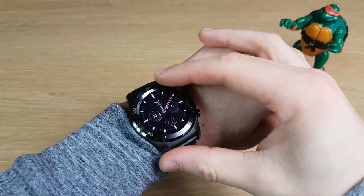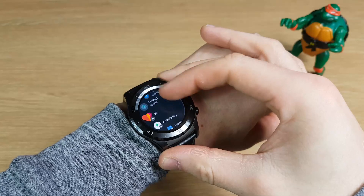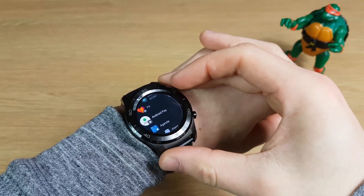Hi guys, this is David at Concise Reviews and today I've got two things to try if your Android Wear Watch has become very laggy.